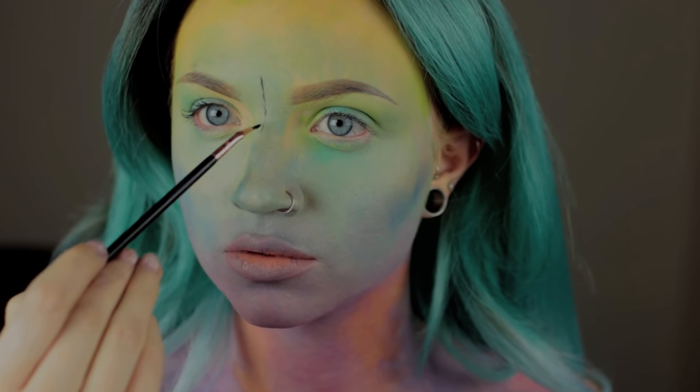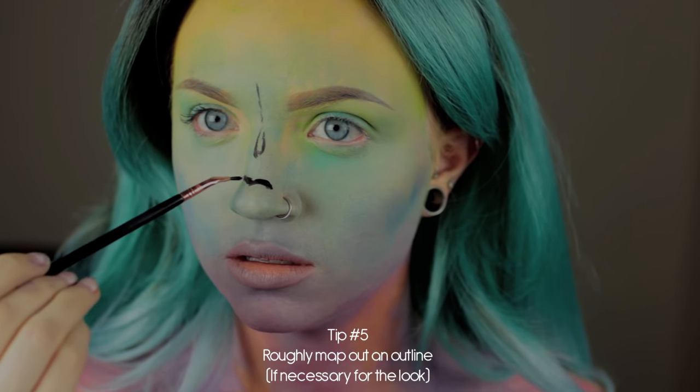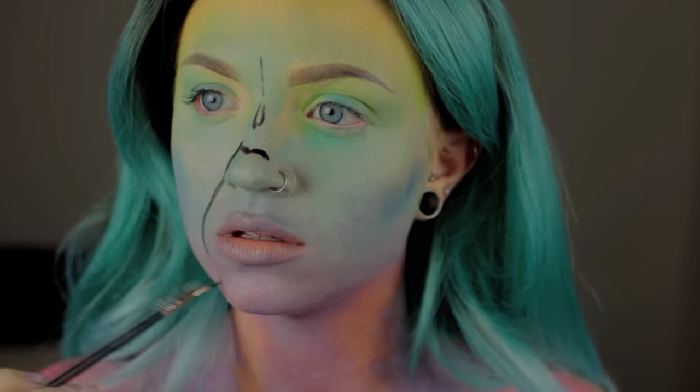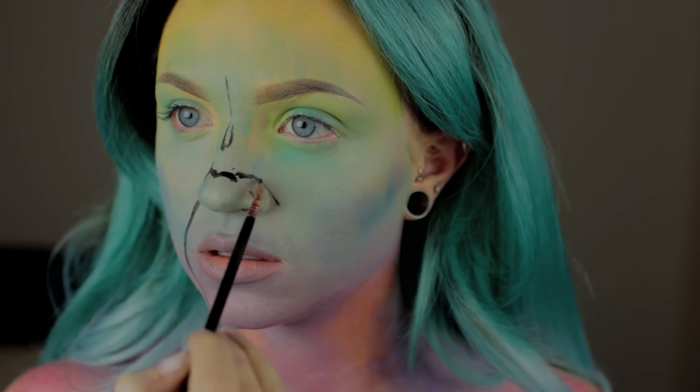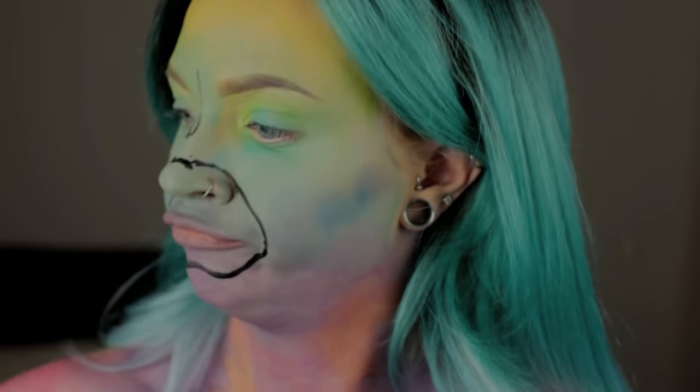Once I have a base laid down, I start to very roughly mark out where my major lines are going to go. In this case, that's just a lot of wrinkles. I need to add the proper light and dark colors depending on where the lines are going to end up being, which is why I'm mapping it out first. You don't have to map it out this dark — you could use white, a gray, or a thin eyeliner — but I just went for the dark.